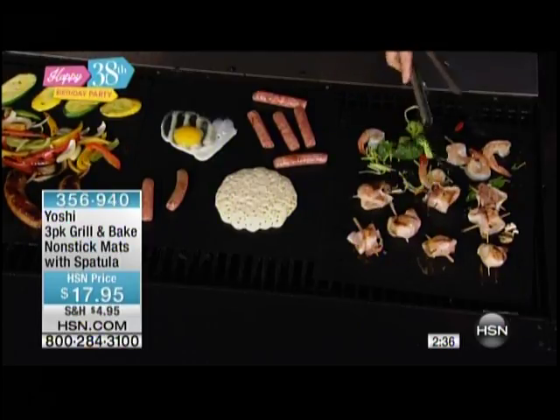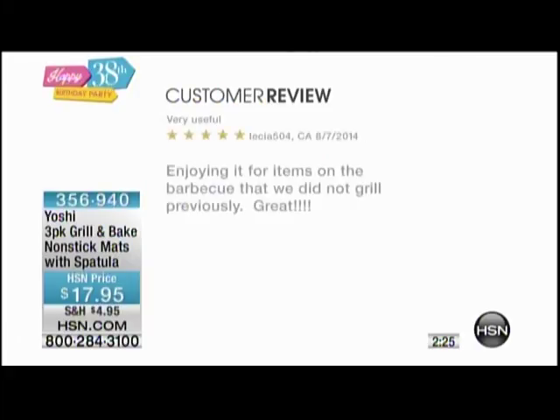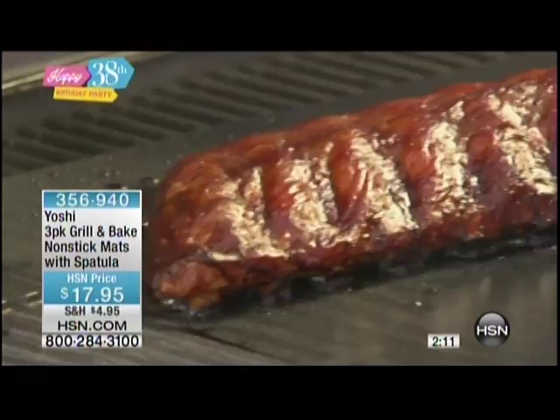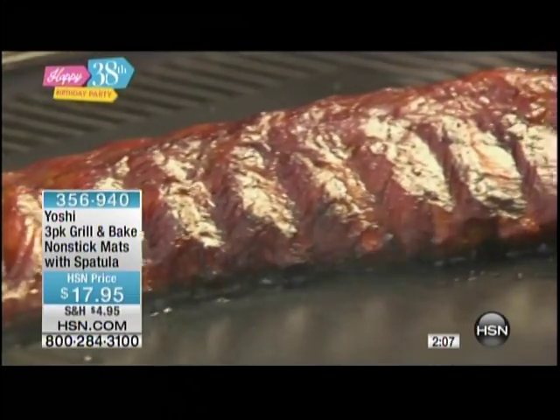We actually have some customer reviews. Our customers say 'works great and cleanup is easy' — so true. 'Steak turned out great.' And one more: 'Very useful, enjoying it for items on the barbecue that we did not grill previously.' At that $17.95 price point, you're getting two of the outdoor grill mats and one of the indoor baking mat. Great to give as a gift — if you have that dad you just don't know what to get for him, this is it.